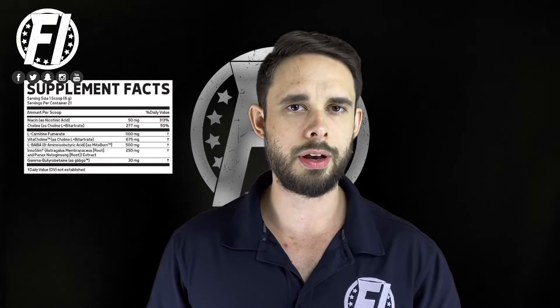Next up we have VitaCholine, which is a form of choline bitartrate. A lot of times we rag on choline bitartrate for not crossing the blood-brain barrier very well. However, this is VitaCholine — something to do with isomers. Be sure to check out the Glaxon website; Joey does a good job of breaking it down over there. Either way, this is a high quality form of choline bitartrate. We love this one — 675 milligrams is a solid dose of this particular form of choline.